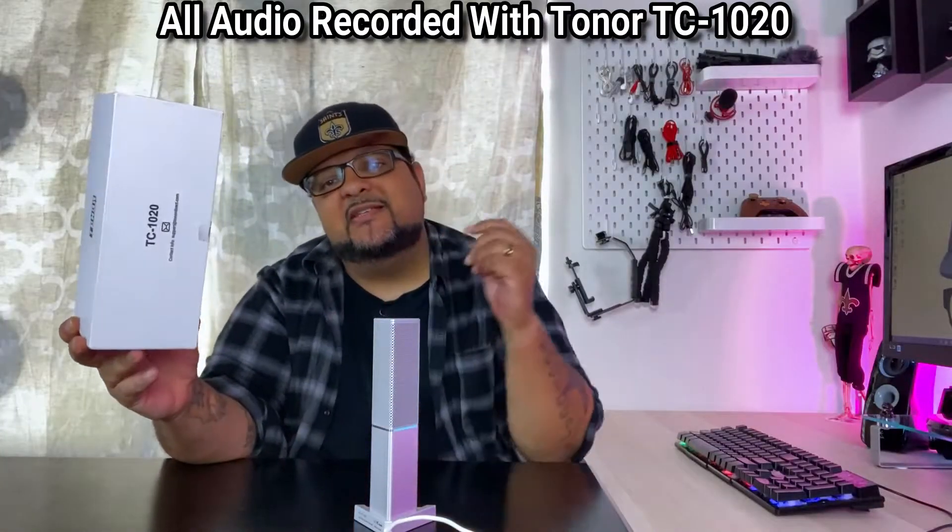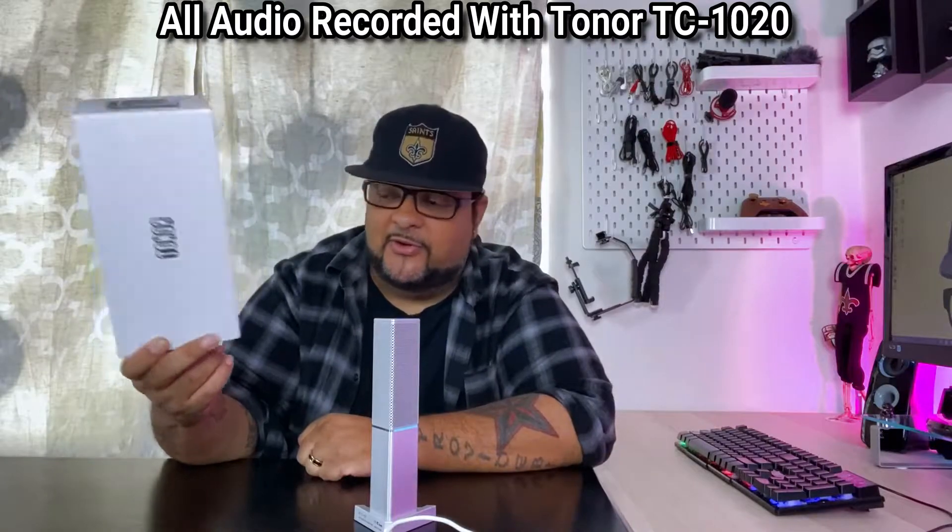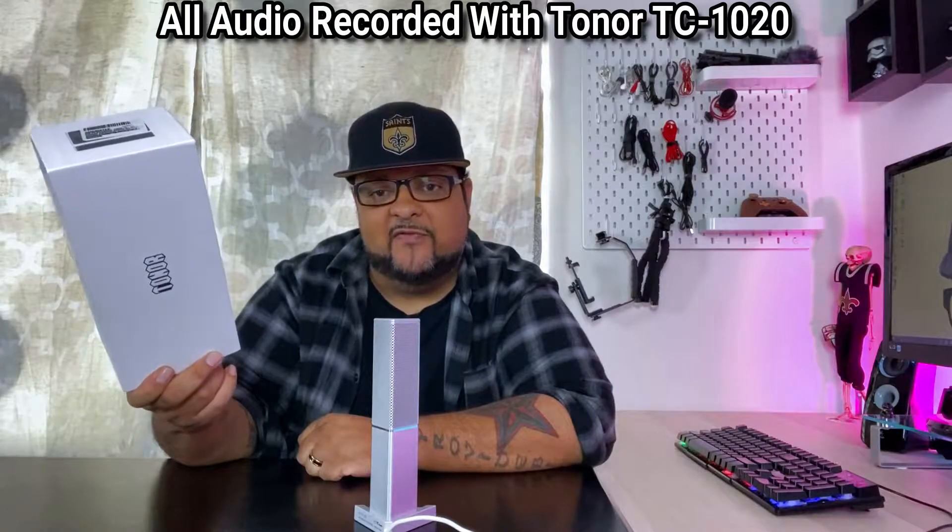Today we're checking out this Toner TC-1020 microphone. It's a USB style microphone and it'll hit you up for about $47.99 on Amazon.